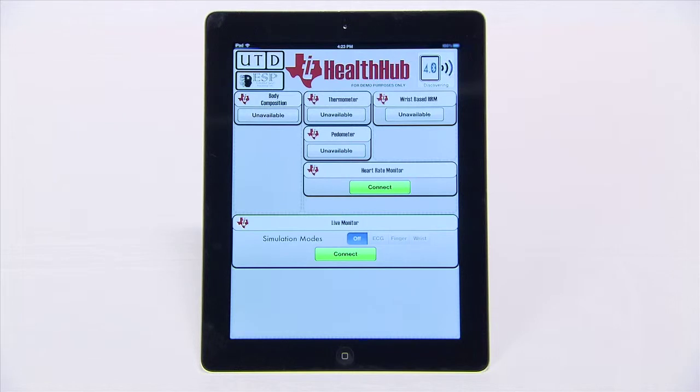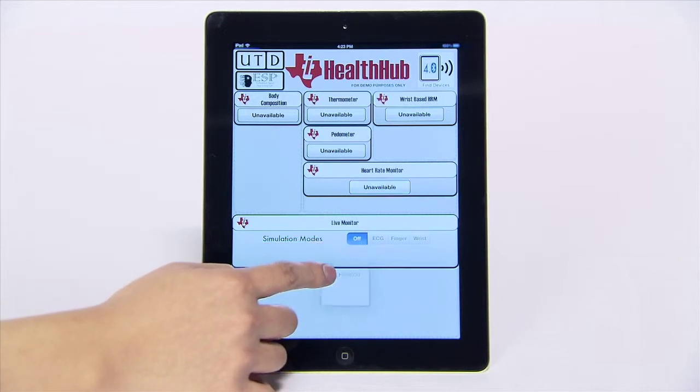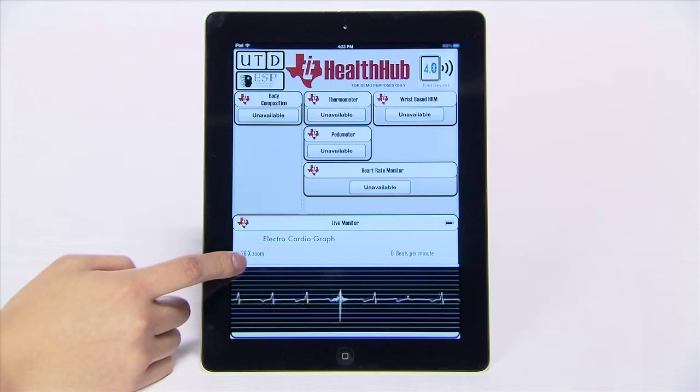The heart rate monitor tile will display heart rate values only. The live monitor tile will provide the same information and also show the ECG waveform in real time. We can now see the streaming of live ECG data in the graph and heart rate values in the dedicated text box. You can use a slider to change the zoom on the graph.